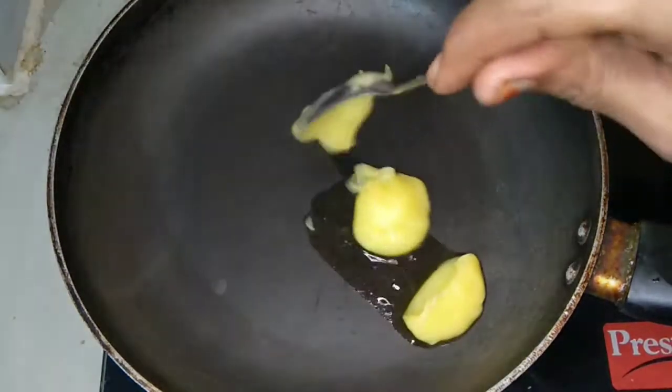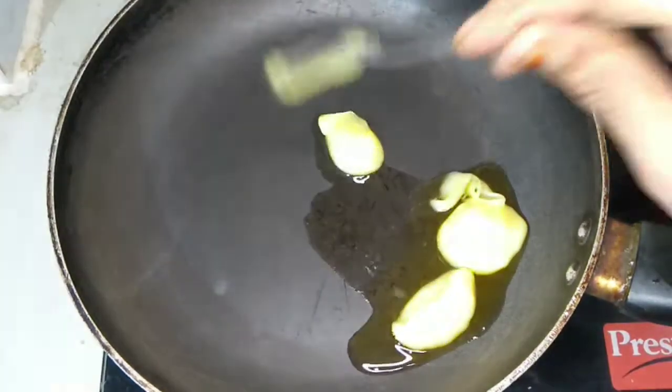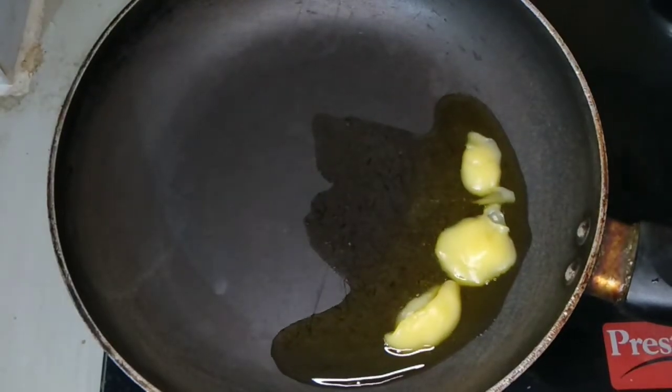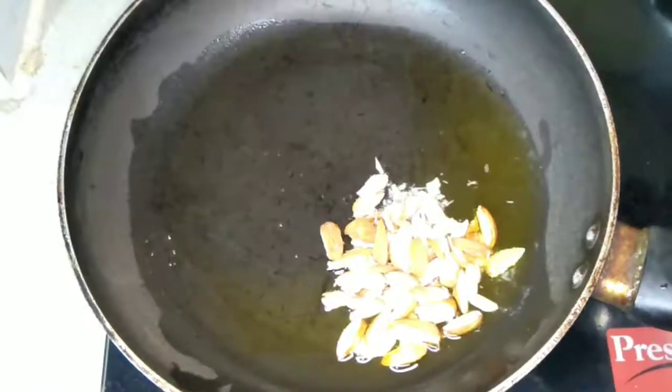Then add a pan. When you do it, you can fry it in a minute.